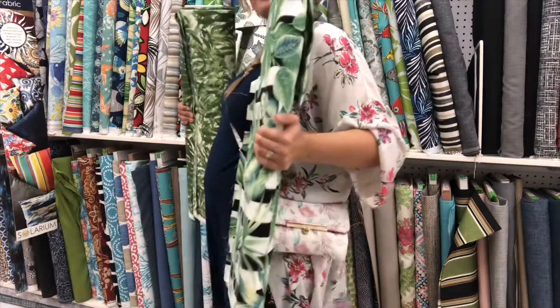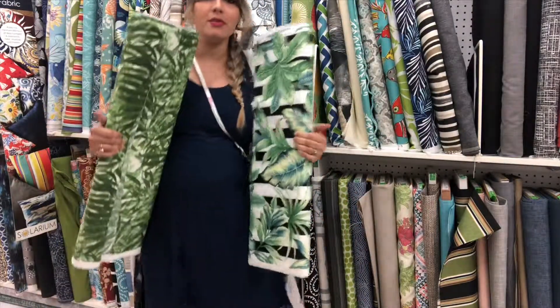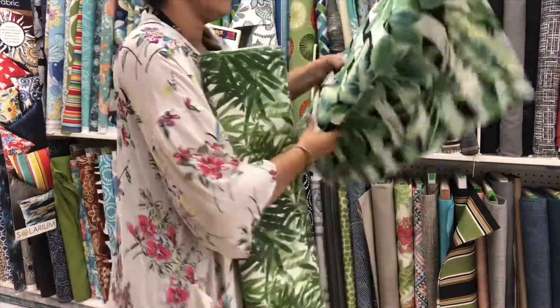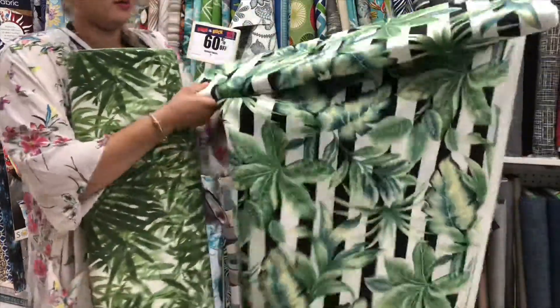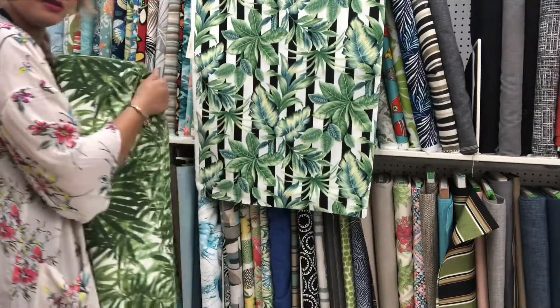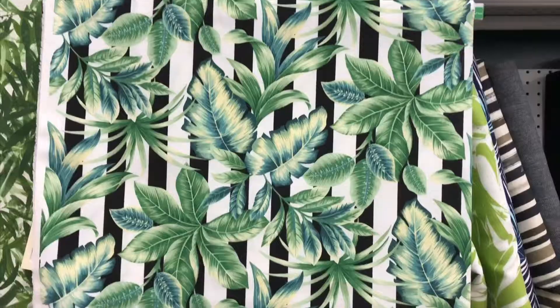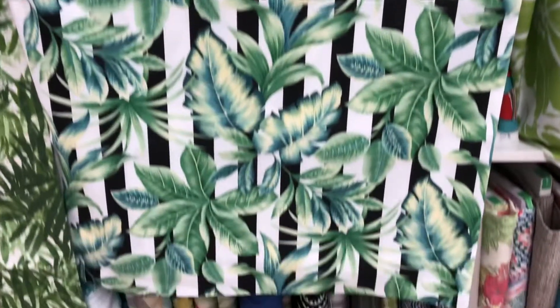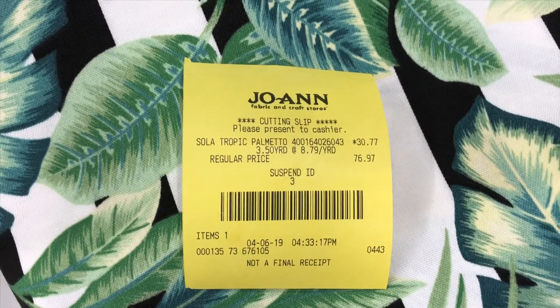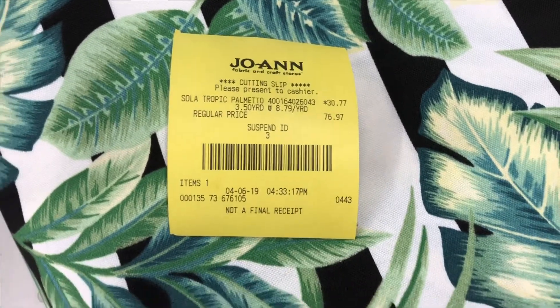The fabric is actually for the laundry room — not for the baby! So we have fabric A. Instead of paying $76.97, I'm paying $30.77.